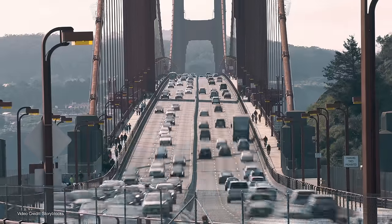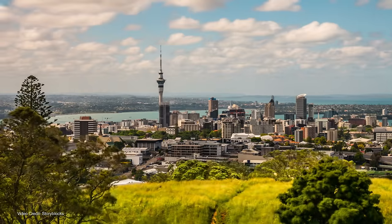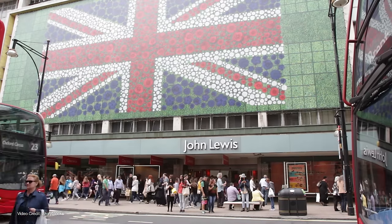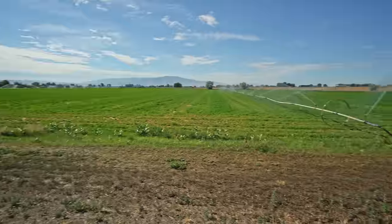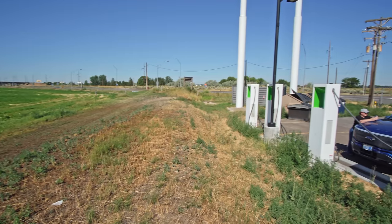Throughout this video, we're going to pop the Chargeway colours and numbers up like this — partly because we like the Chargeway system and partly because we think it simplifies charging. And because we're trying to make this video broadly applicable, it does have some chunks that are more relevant to a North American audience, and some chunks for Kiwis, Europeans and Australians. We'll be flagging the bits that you can skip.